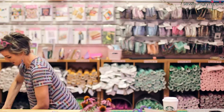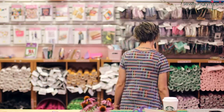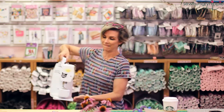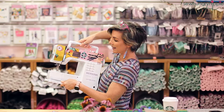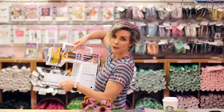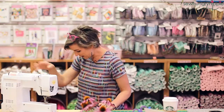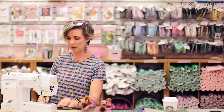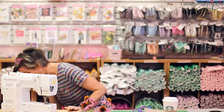Okay, let's go to the Bernina 350 — that is my electronic computerized machine. This was a Quilt Con purchase because Cotton and Steel, now Ruby Star Society, was there and I got a great price on this special edition, so I thought, why not?